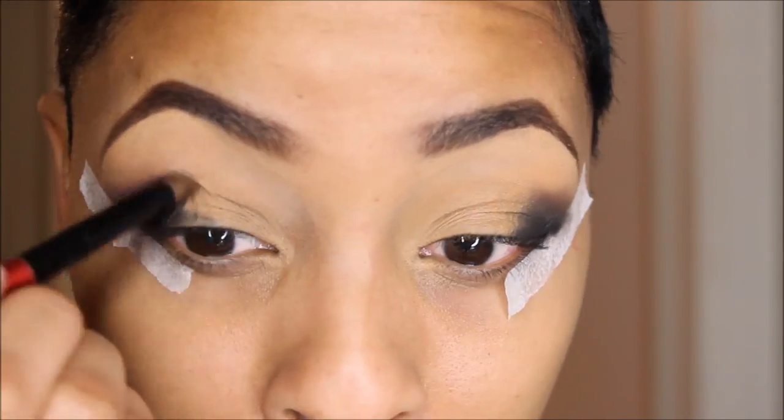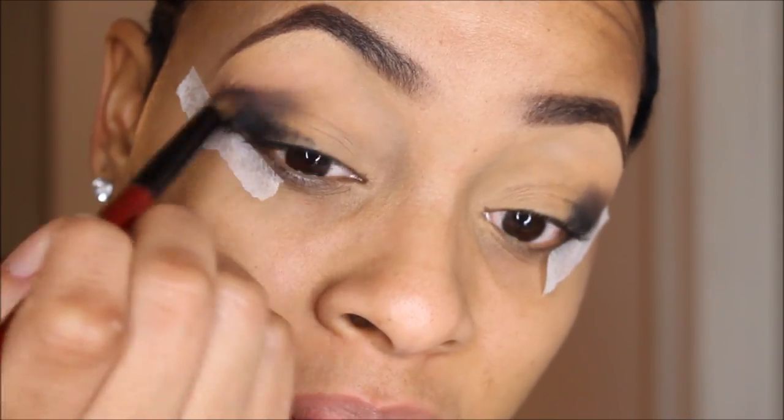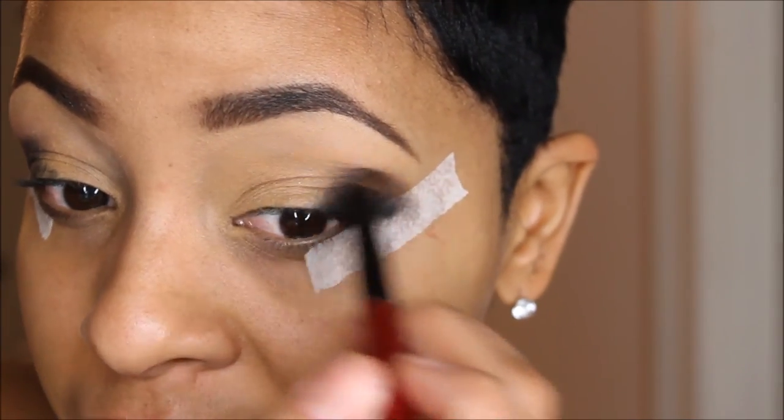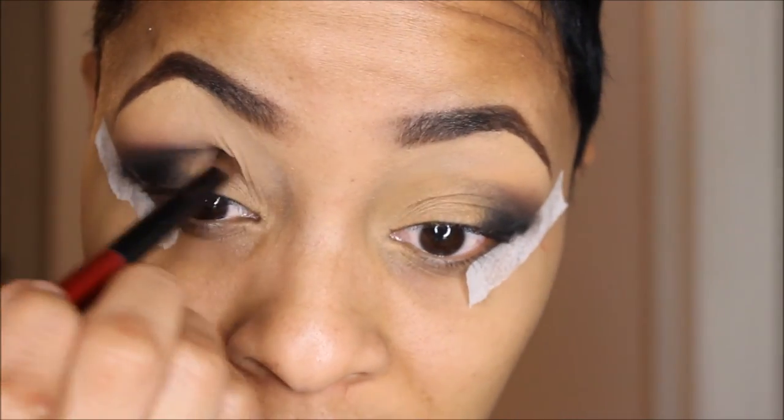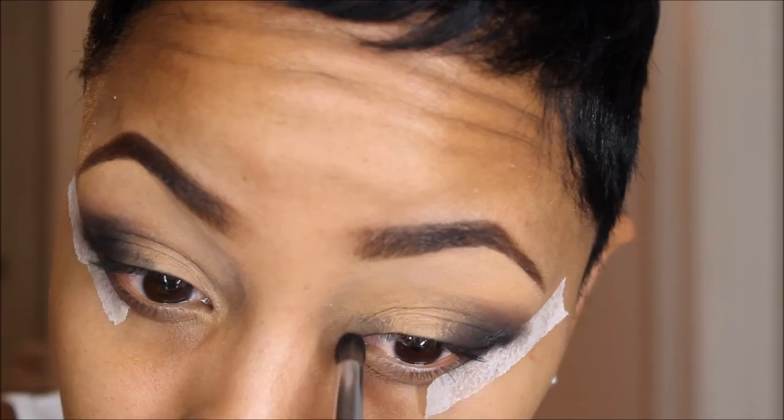Since this is a cream or gel eyeliner, I'm just working this product in and blending it out really easily. I'm taking whatever product is left on the brush and applying it to the inner corners of my eyelid, blending that out even more.